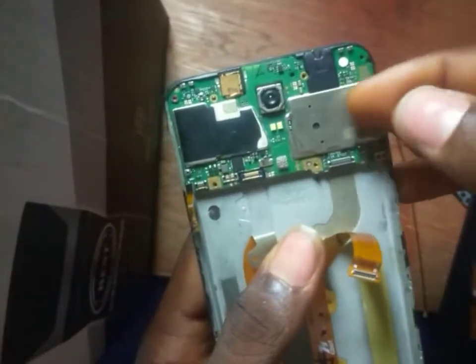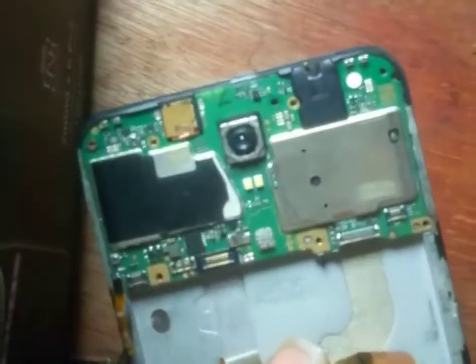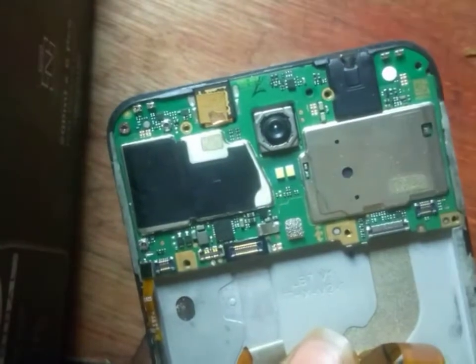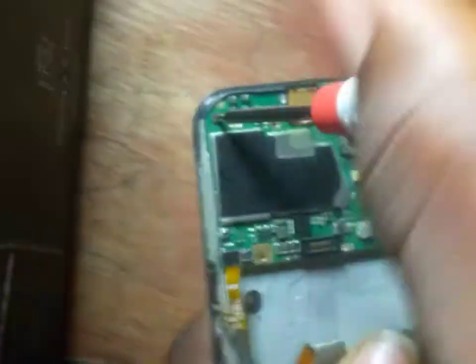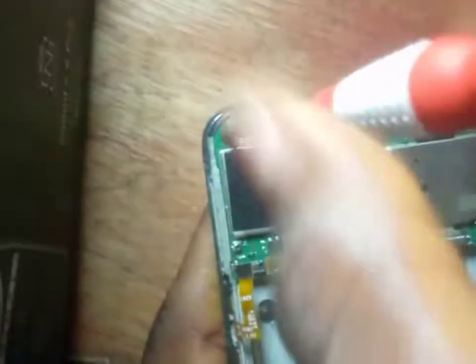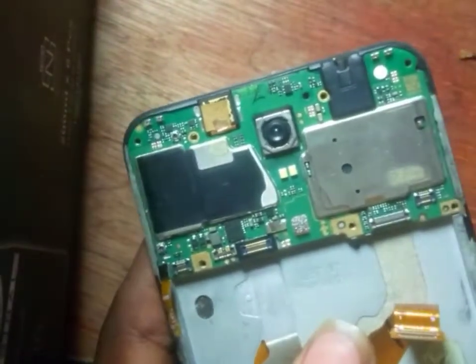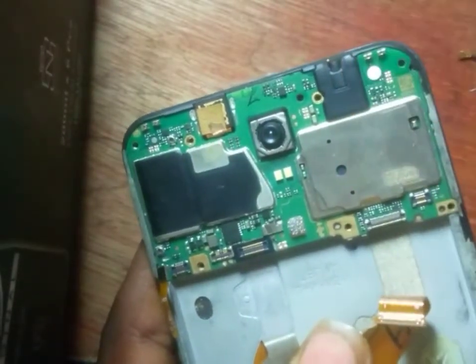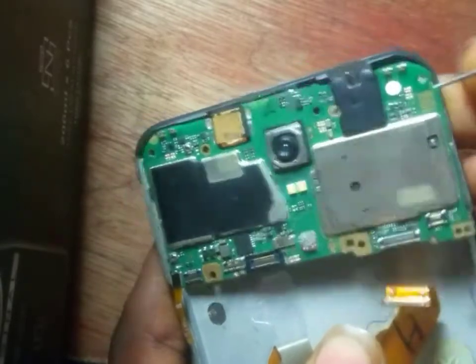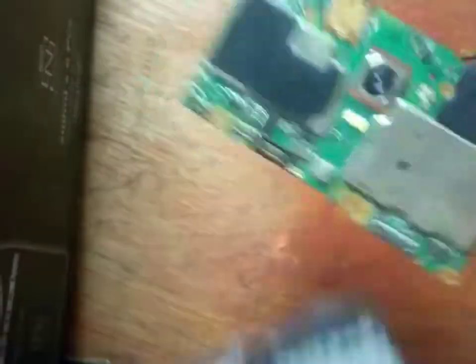Now let's bring out the PCB board. Observe that there is a screw here holding the PCB board, so unscrew it. You need to be observant as an engineer in everything you do. Let's bring it out. Use your needle, but the appropriate tool is to use your picker. My picker is not here so let's bring it out.